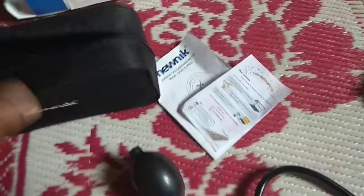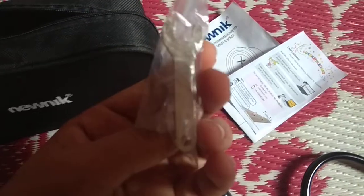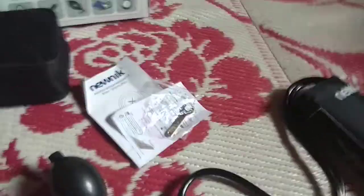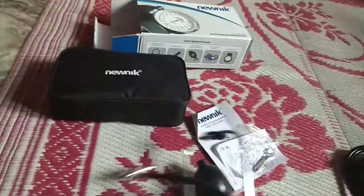Then you get this stuff in which you will get warranty for 6 months — you have to review a product and then you will get it. You also get this small spanner type. And since I have used it, you will even get a stethoscope, which is basic, but according to me this stethoscope is really good.